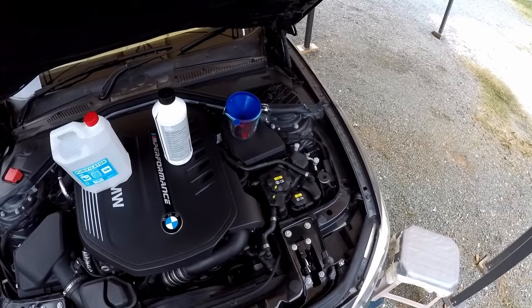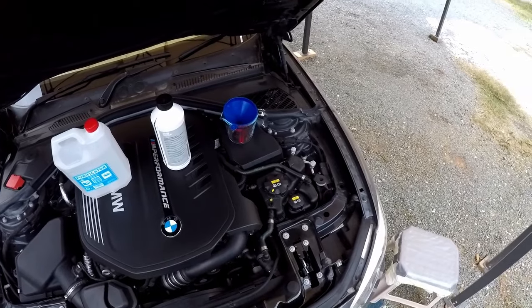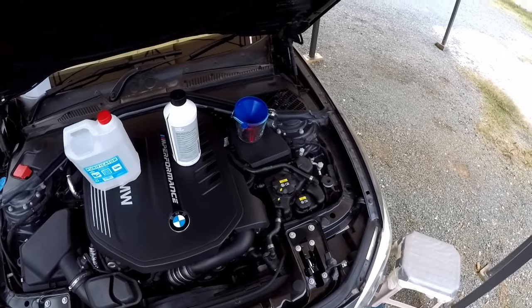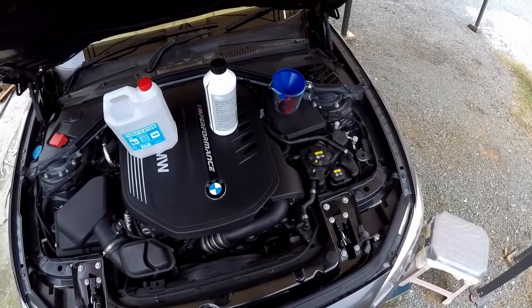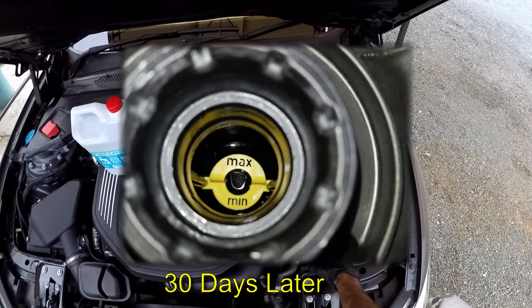A week after they flushed the coolant, I checked my coolant levels and they were fine. They had done the bleeding — inside the air conditioning was set to 28 degrees, the maximum heat, which is done to perform the bleeding procedure. Then maybe a couple of months later I checked my coolant levels again and the intercooler coolant was fine.